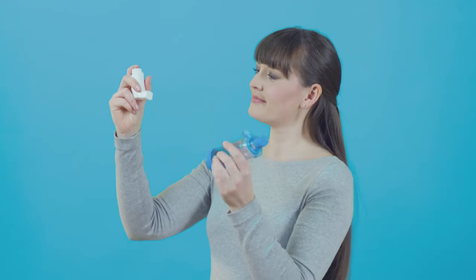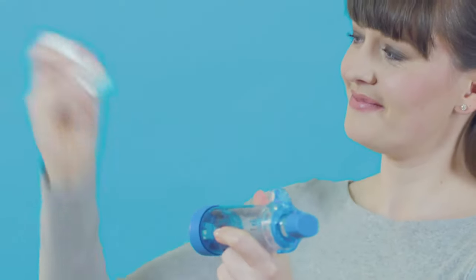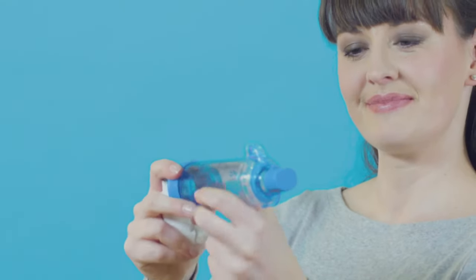To use your inhaler with a spacer using a single breath and hold technique, first hold your inhaler upright and take the cap off. Check there's nothing inside the mouthpiece. Shake it well. If your spacer has a valve, make sure the valve is facing upwards.